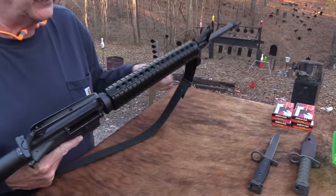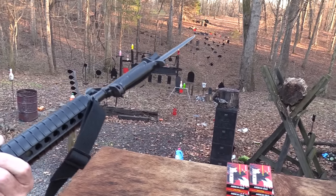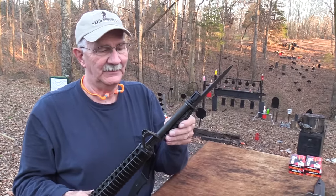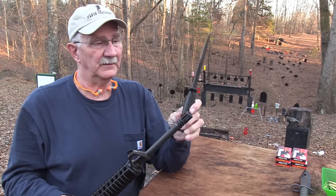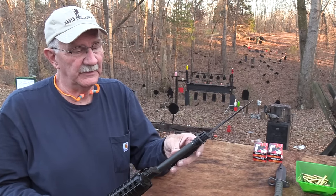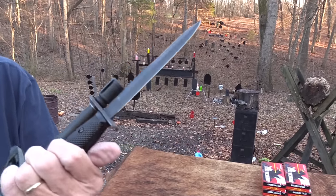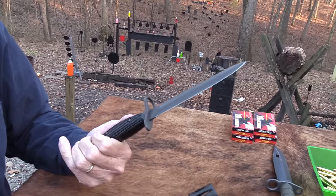Of course the most important thing about this rifle — it'll take a bayonet! This is the early M7, which came about in the early 1960s for the AR/M16. That's one of the beauties of having this rifle, because really a rifle is pretty useless if you don't have a bayonet for it. I have a problem with bolt guns like the Model 70 — you just don't have a bayonet for them. That one doesn't even have a brand name on it — I bought it around the same time as the rifle.